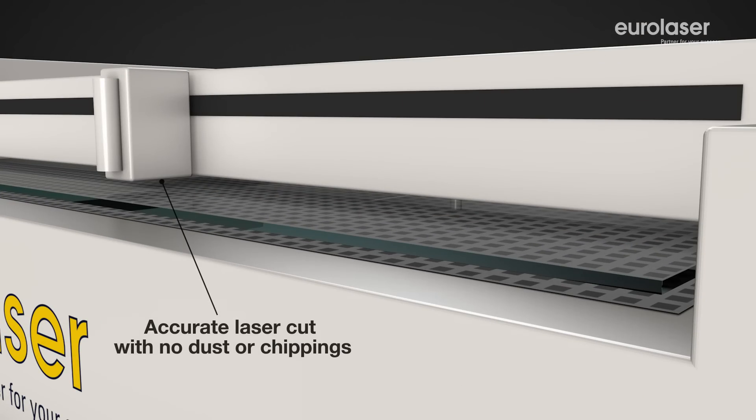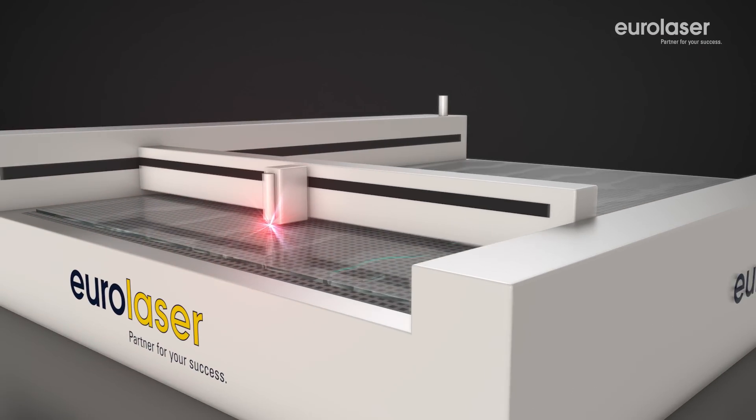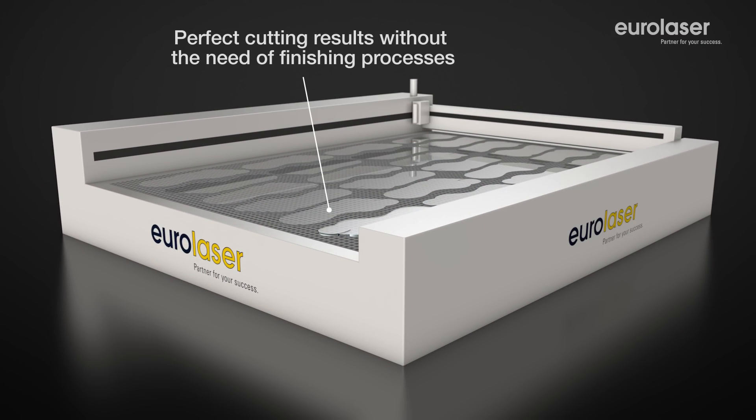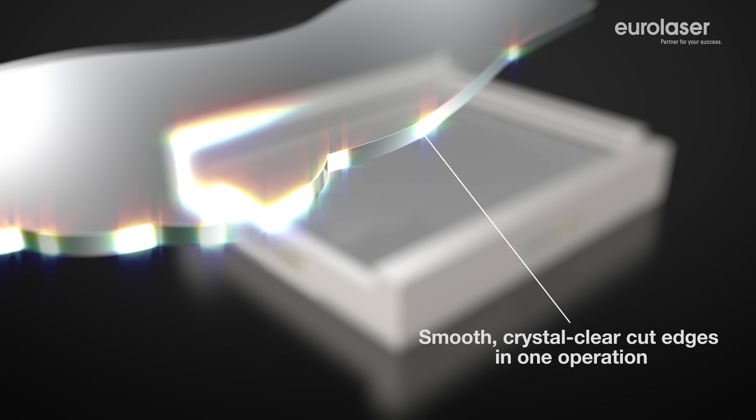There are no chippings and the surface is not damaged or contaminated during highly accurate laser cutting. The individual cut pieces can be removed directly from the processing table without any need of finishing. In other words, you achieve perfect results with smooth crystal clear cut edges in a single operation.